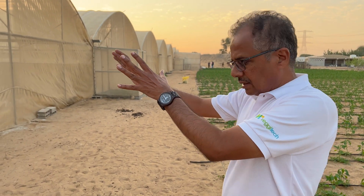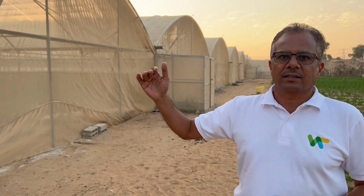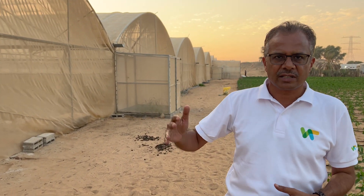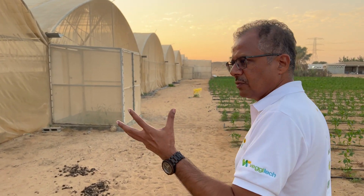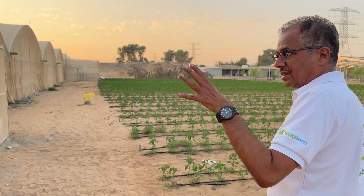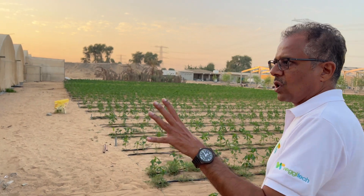This is a net house here. This net house is used to protect the crop from extreme weather conditions of sun and sandstorms. The crops which can be grown here are any type of crop during this season, and during the summers again we have a particular type of crop to grow.